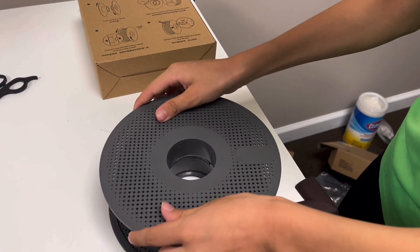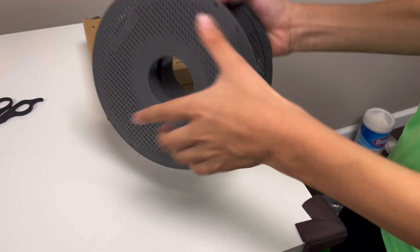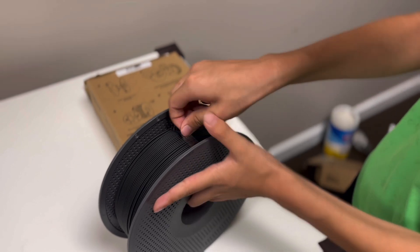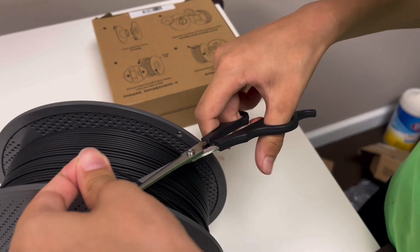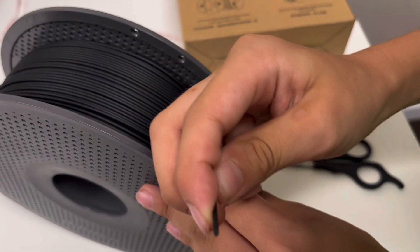Put that on both sides, and then we've got it on the spool. Then you just peel this off right here, and then you need to put it on the angle so it can feed more smoothly into the machine.